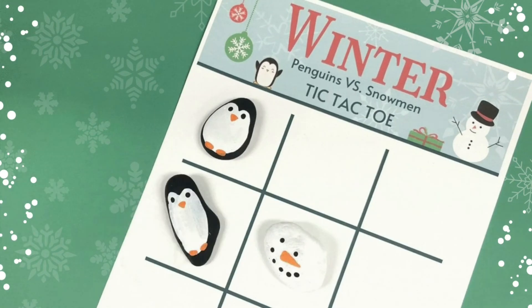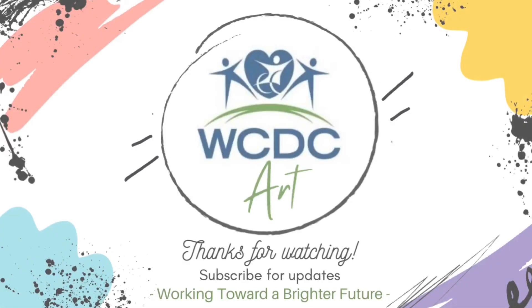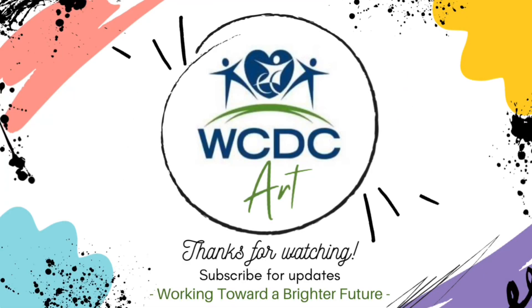Don't forget to download the game board and you are ready to play Penguin vs. Snowmen Tic-Tac-Toe. Thanks for watching WCDC Art.